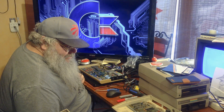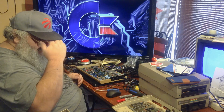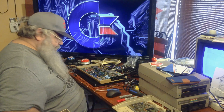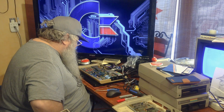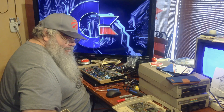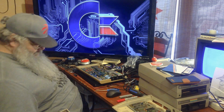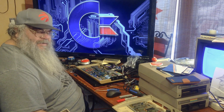Works just fine. Well, I guess I'm not going to get this one working. So, yes, it will go into the bin of dead things.